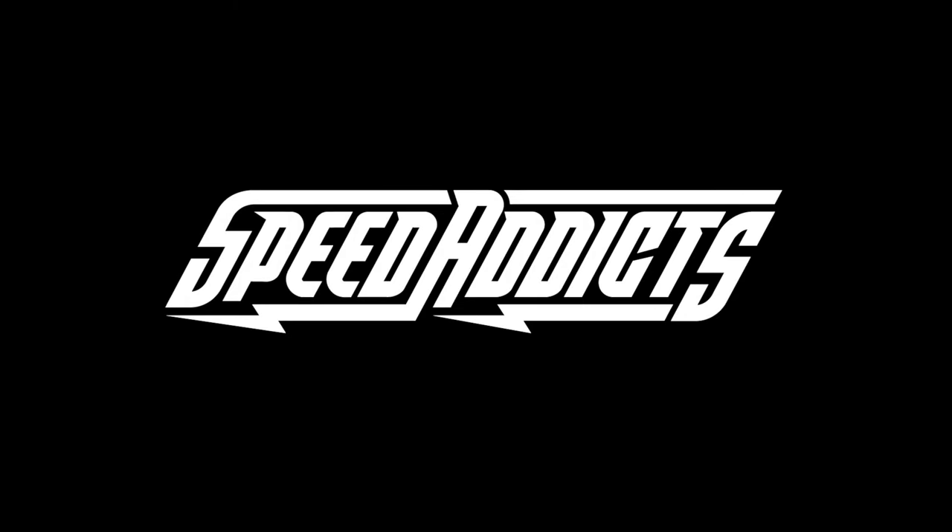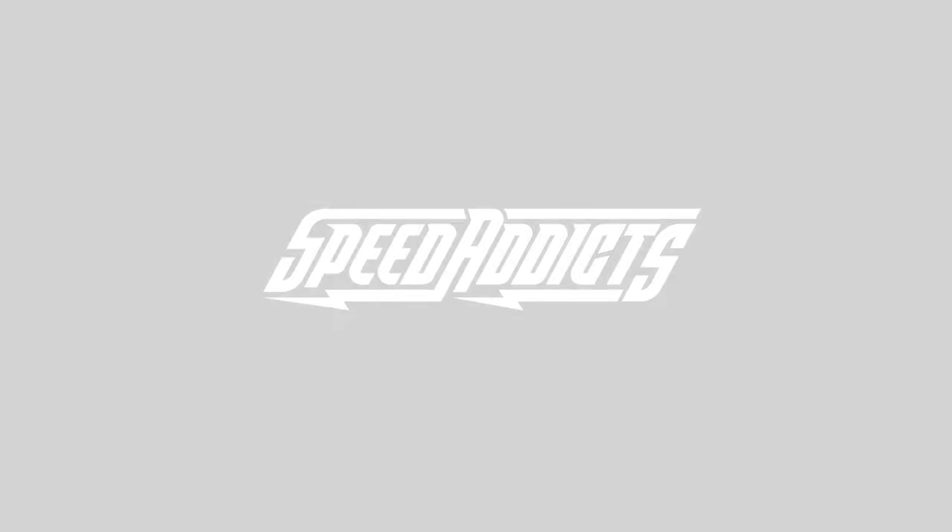Hey, Shot here with SpeedX and today we're going to uncrate the Gringo S. Before we jump in and break down that Biltwell Gringo S in front of me, go ahead and hit subscribe — that helps us keep bringing you the best gear reviews on the web. We appreciate that. Let's jump in and look at this beautiful helmet here.